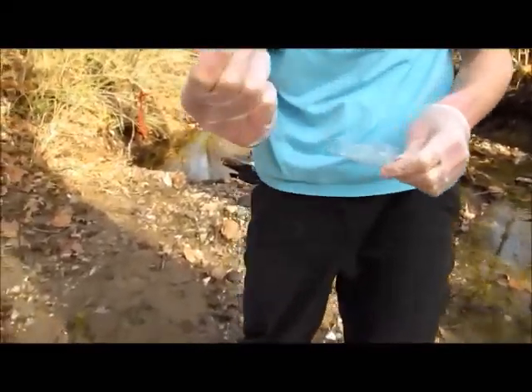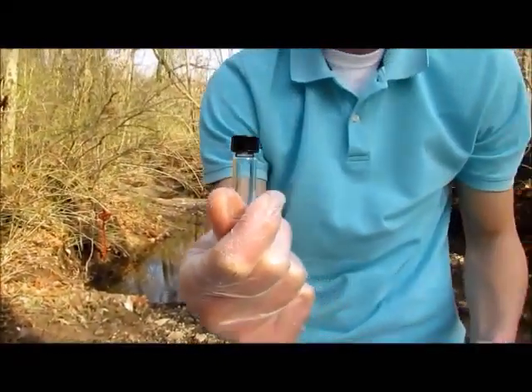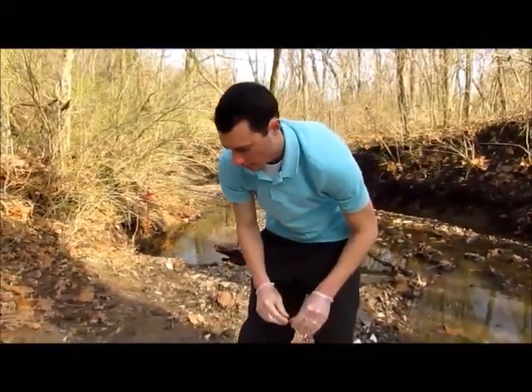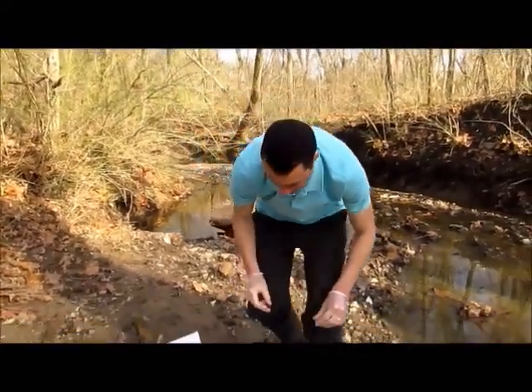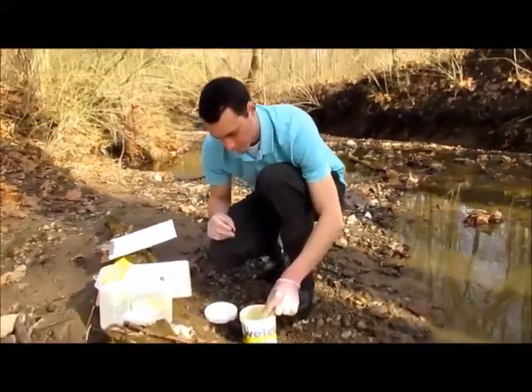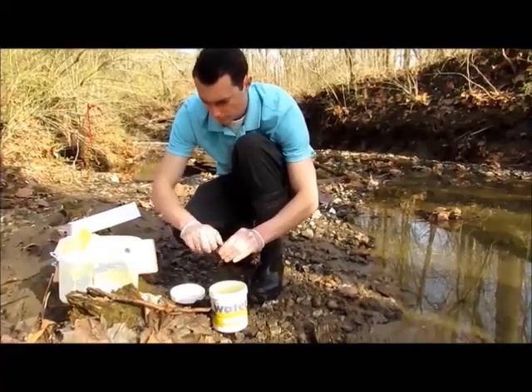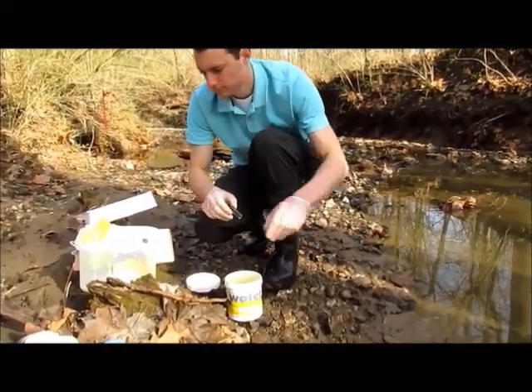You will need a small glass test tube for this. There are two of them in your kit and you will need one for this test. Take the cap off and submerge it in the water, filling it all the way to the top. You want as little air space as possible inside the vial.